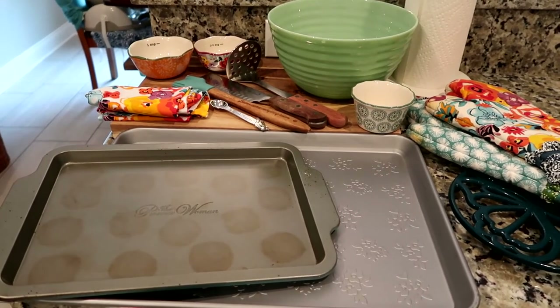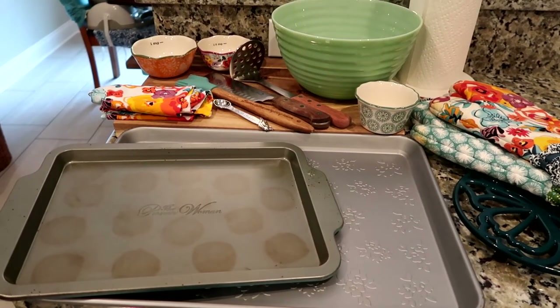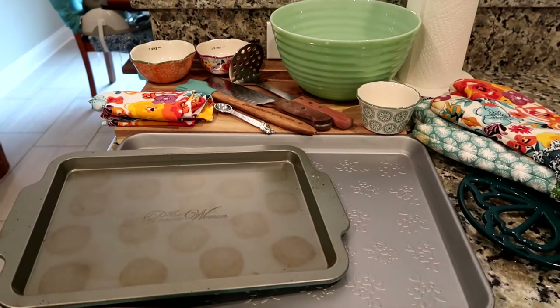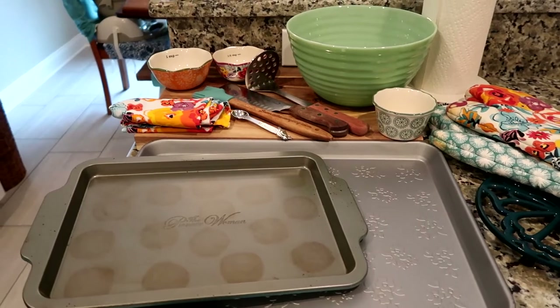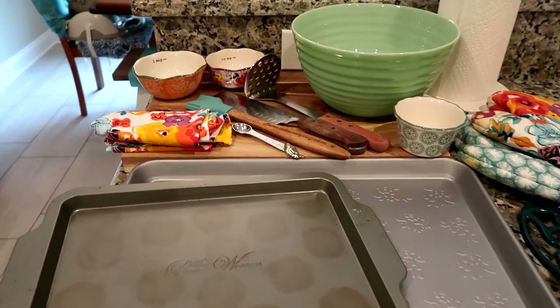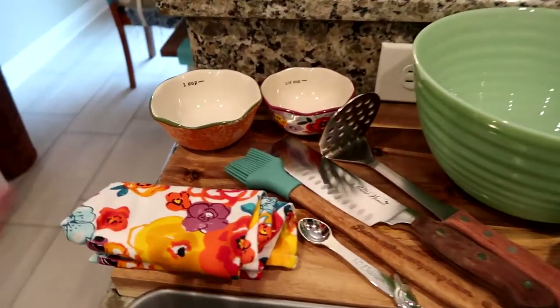Today we're going to make twice-baked potatoes. We like them better than the loaded potato skins and they're actually a little bit easier to make. If you haven't seen that, we will leave that in the link above. But let's get started on the Pioneer Woman items you will need to make this recipe.